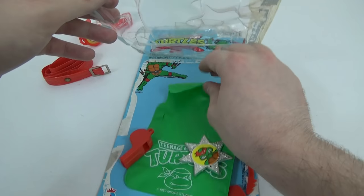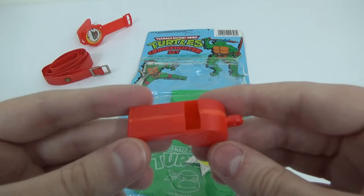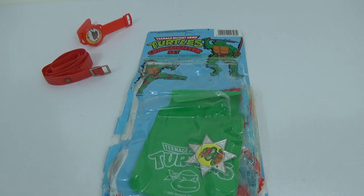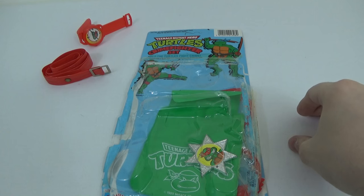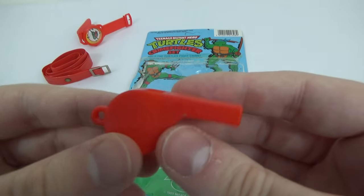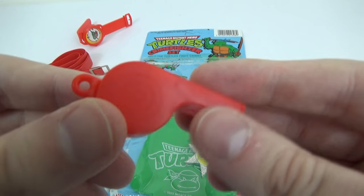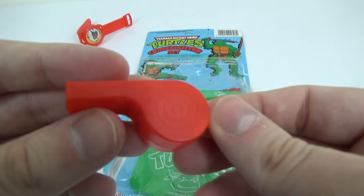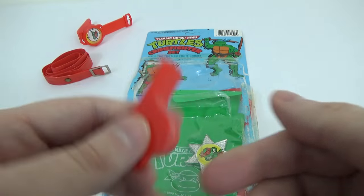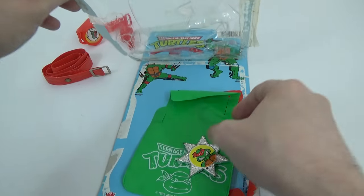Next up we have the whistle. Because that's what the Ninja Turtles always use when they're in trouble — a little whistle. Does it actually work? Oh, it does. Yep. See if we can do the Ninja Turtles theme on it. Did that sound anything like the Ninja Turtles theme? I don't know. It's not even got a turtle sticker on it. That's kind of lazy, really, isn't it? You'd think at least they'd put some sort of Ninja Turtle... maybe at the side there? A little Ninja... no, nothing.